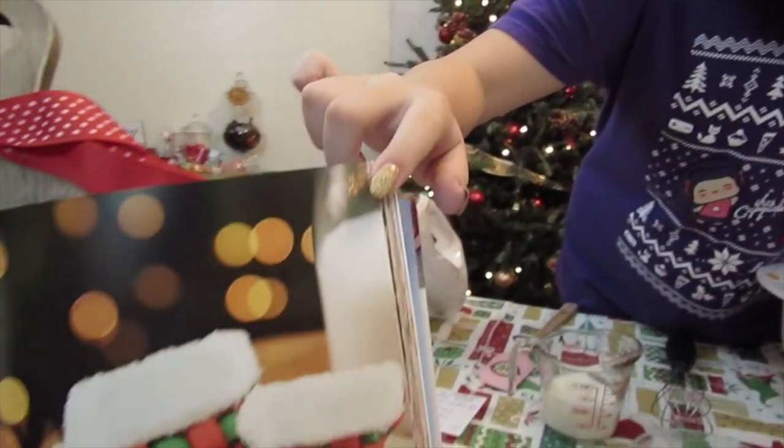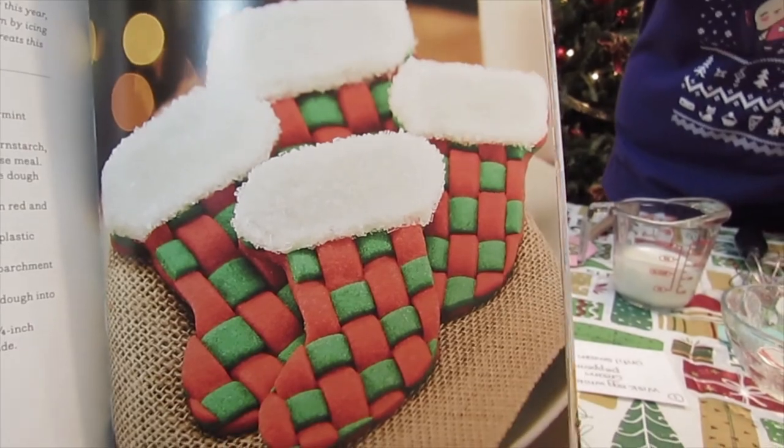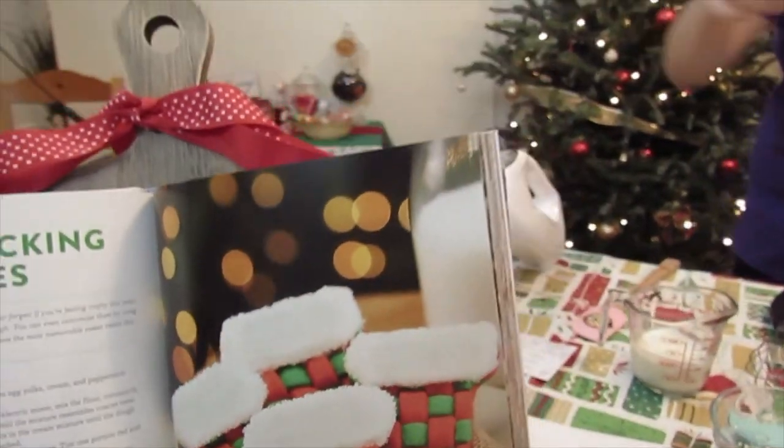Hey guys, so today I'm going to be trying out this Rosanna Pansino recipe. It is a woven stocking cookie and I thought they were really cute. They're from her new cookbook, so I thought I would try them out. So the first step is to whisk the eggs.